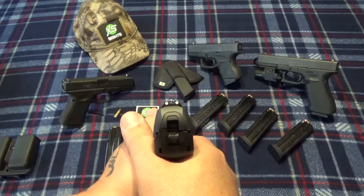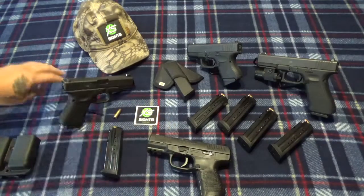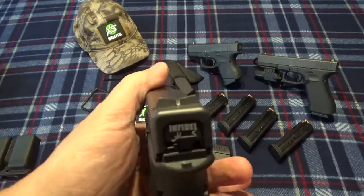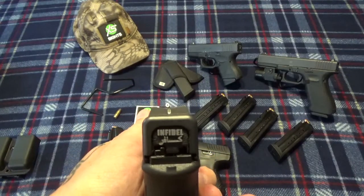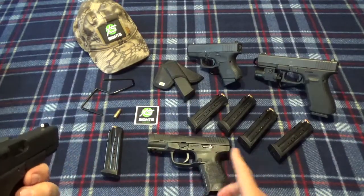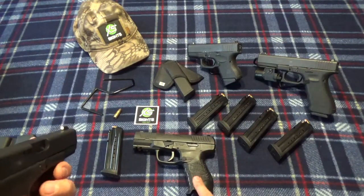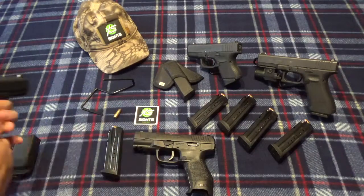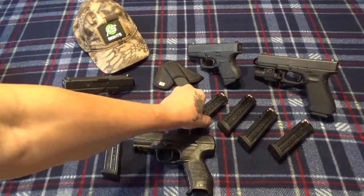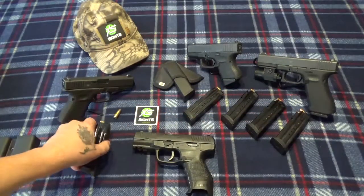Sights are three-dot, which I hate — you guys know my go-to is XS sights, like I have on my 19. I've got a set on order for this. Apparently this takes the same sights as a PPS, so if you get one and want to put sights on it, just get the PPS sights and you'll be good to go. I also picked up some extra mags at a pretty reasonable price.